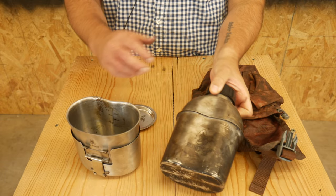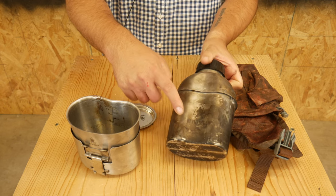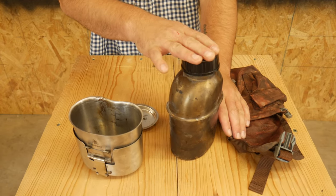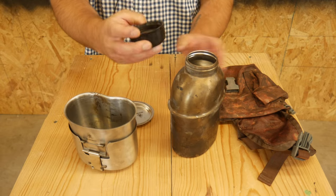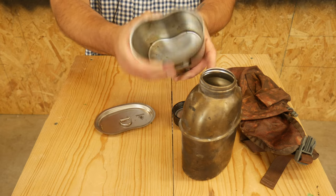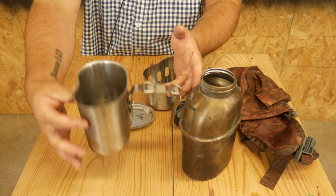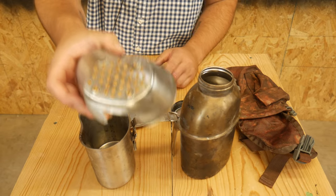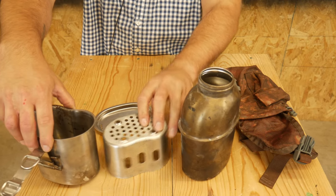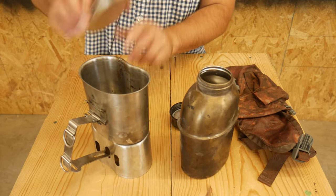So this is the Pathfinder canteen. Quick overview: it comes with the canteen, which has a pretty wide lid — we'll talk about that. A real cup with a little fold-out handle. And then a little stove top thing — you put wood in here and burn it, start a fire, and then you can set your cup on there and boil water that way. And then the lid.